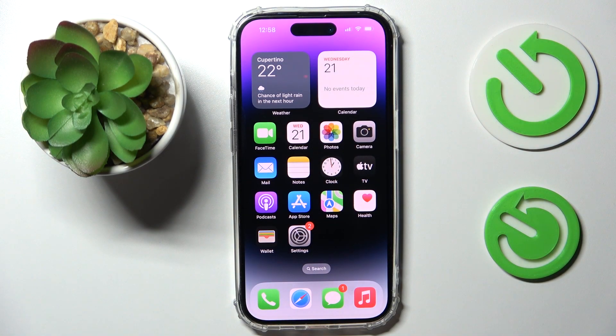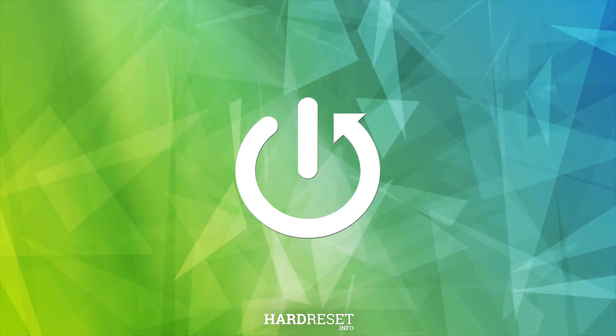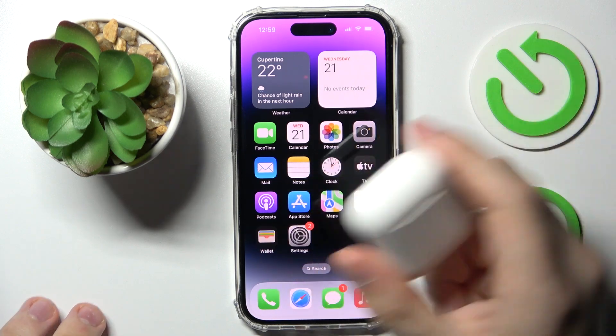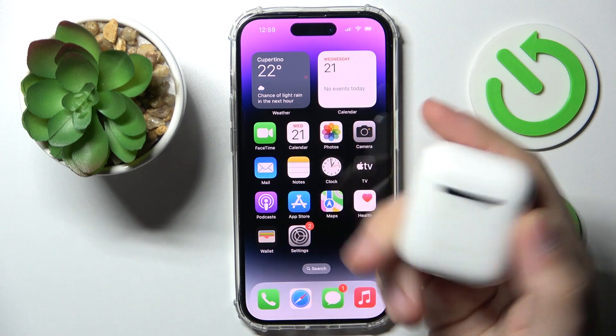Hello everybody! Today we would like to demonstrate how you can connect your AirPods to the iPhone 14 series device. As a reference and example, I have these AirPods second generation, if I'm not mistaken.